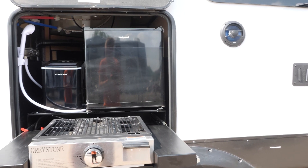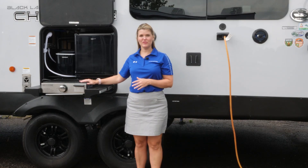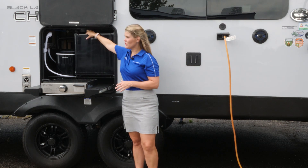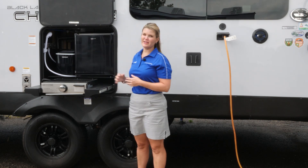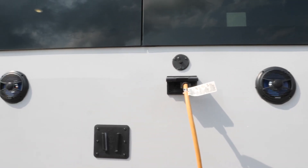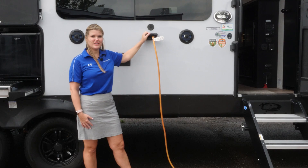On the 274 BRB and on any Cherokee models where space permits, we do include an outside kitchen. In this particular case, you have your cooktop surface, your mini refrigerator for your beverages or anything you want to keep outside, as well as your ice maker and hot and cold shower. Here we have our outside entertainment hookups — your TV hookup, your speakers, and hookups for any electronic items that you have.